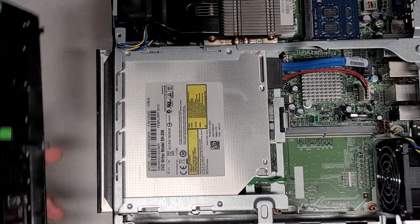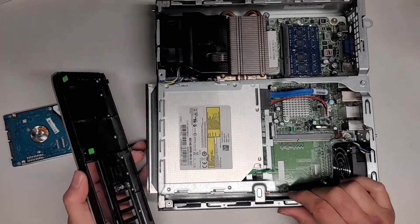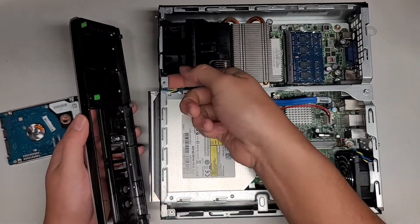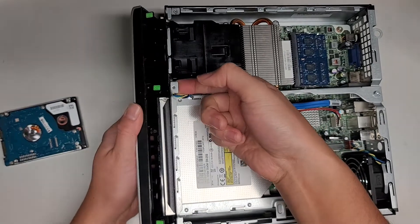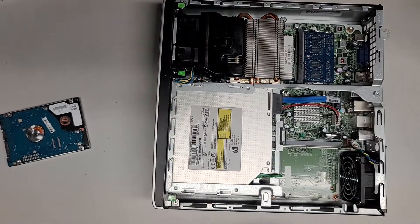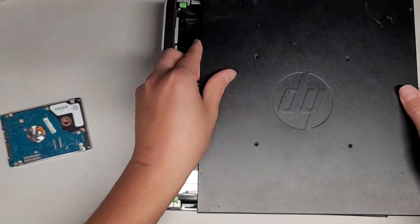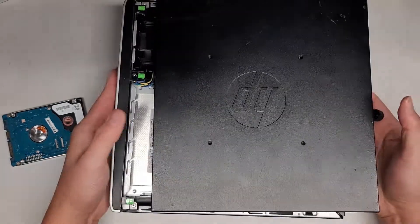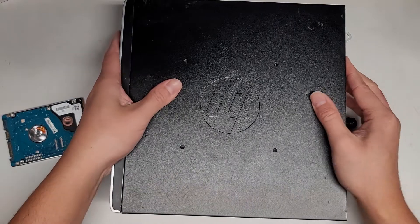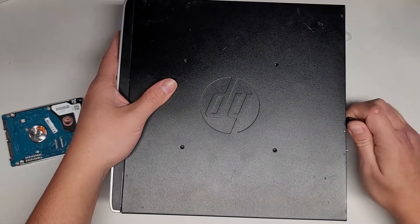Then we've got this front plate as well. You've got to get the bottom side down in first — you do have to kind of lift it up a little. Get that in and then swing it over and click everything back into place. Then we just get the cover, start with the screw side further back, and then slide it over. Get the screw lined up and tighten it into place. And that's pretty much all there is to it.